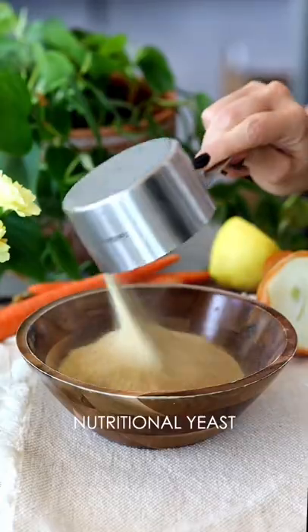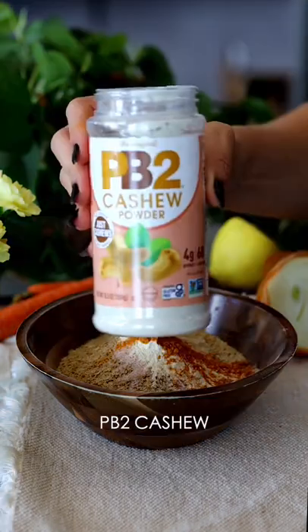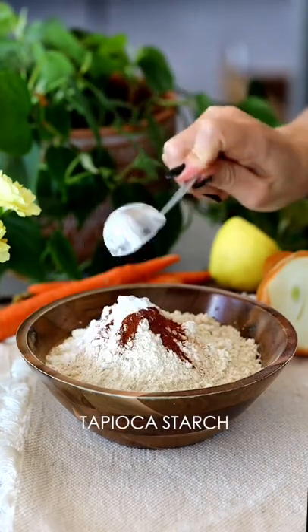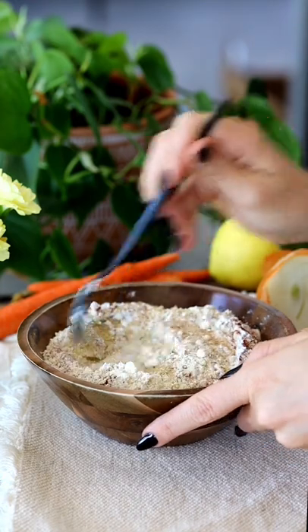So we're going to take some nutritional yeast, umami seasoning, salt, garlic powder, turmeric. I like to use this PB2 cashew powder as it cuts down on the fat content. And then we're going to add in some paprika and tapioca starch and mix that together really, really well.